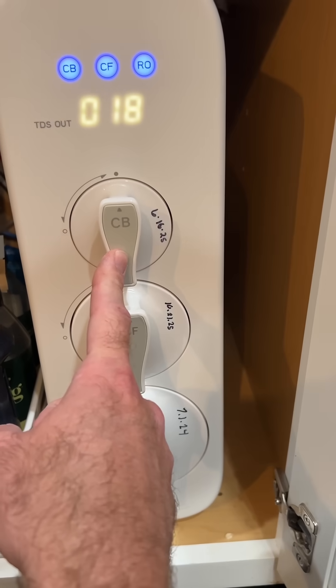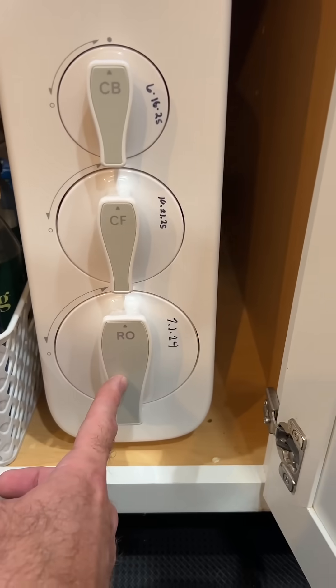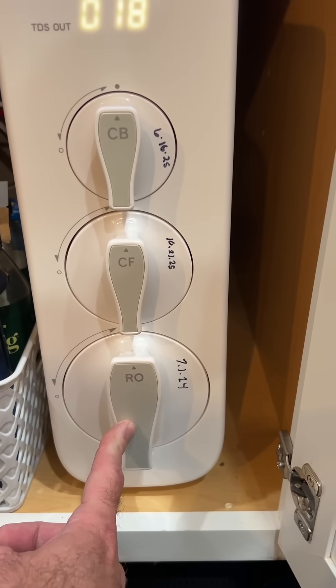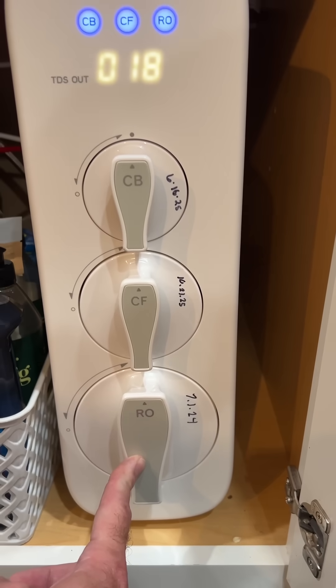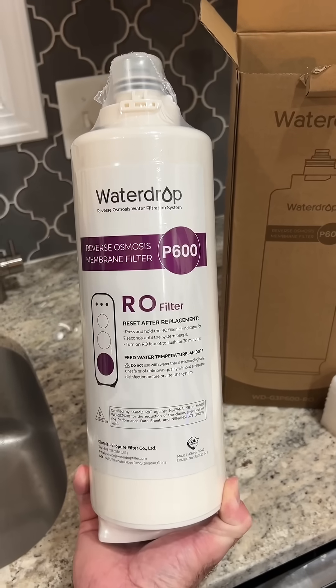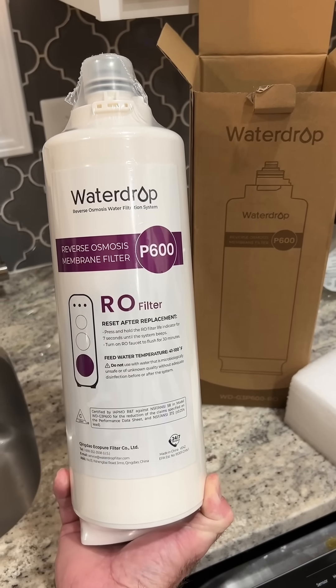This one is supposed to be replaced every year. I just replaced it four months ago, and this one has been in ever since I got the system — it's a little over a year old, a year and three months. So I'm going to swap it out and see if this fixes the TDS. I just got this off of Amazon, it was $110, so let's get it swapped out.